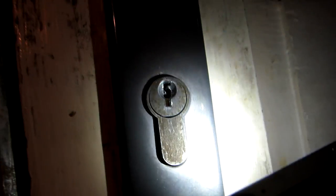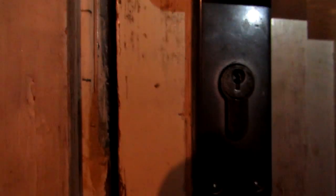So right now I'll try to show you how to get out this little piece of metal from the lock. I've never done it before, but more or less I think it's obvious how to do it.